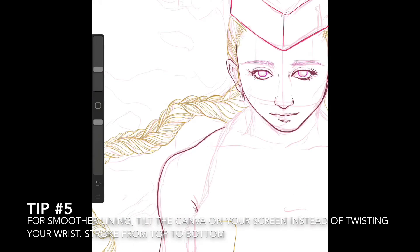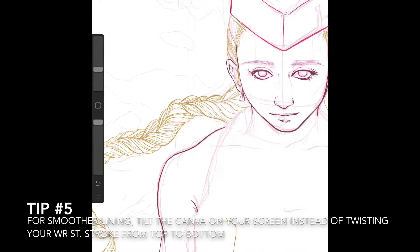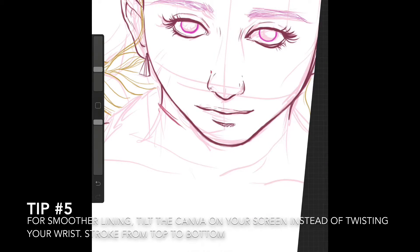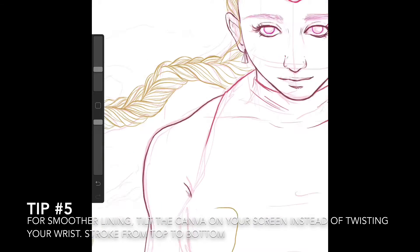I'm back to the burgundy color, finishing the lining of the skin on the neck using the same script brush, which allows me to vary the thickness of my lines. I'm then selecting a slightly lighter shade of that same burgundy to line her outfit.